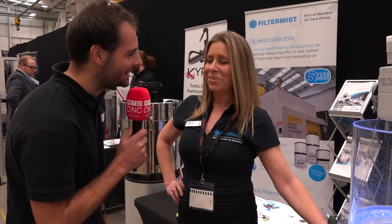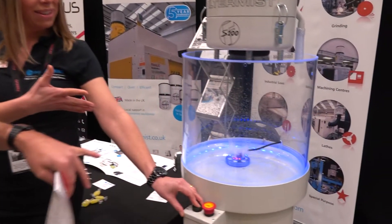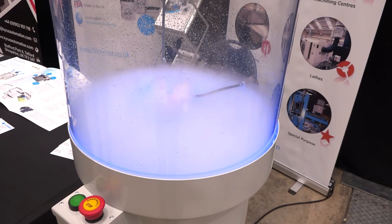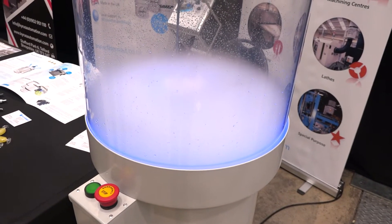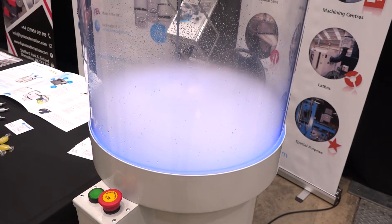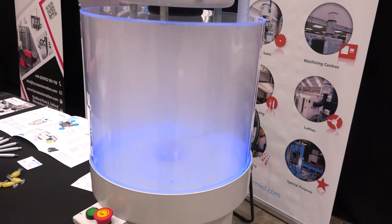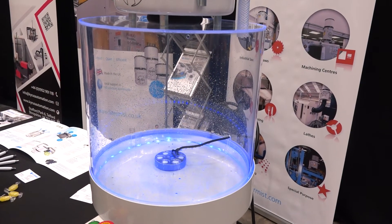Here with Alison from Filter Mist — she's got a little demo making some mist which gets sucked up to show how oil mist works within a machine tool. The Filter Mist unit is designed to protect people by extracting the oil mist, returning the oil to the machine tool, saving money on coolant, protecting workers, and providing clean air in the workshop. You see Filter Mist units in almost every machine shop up and down the country.